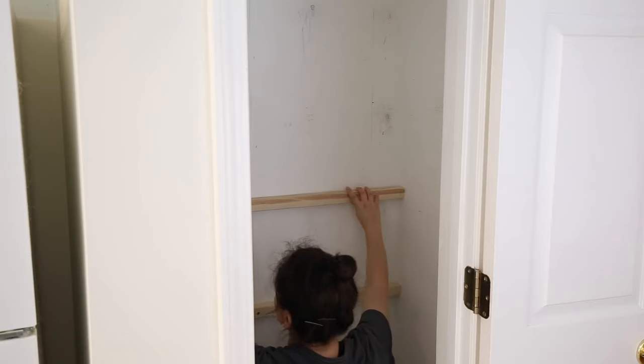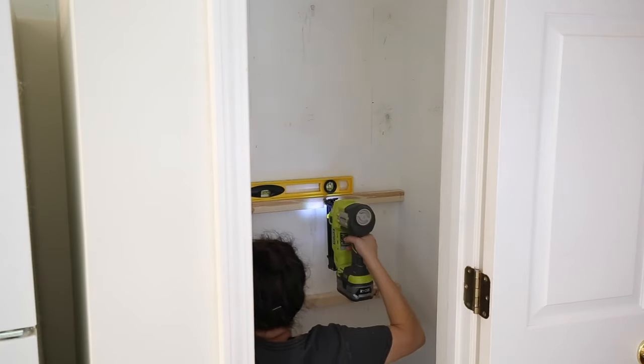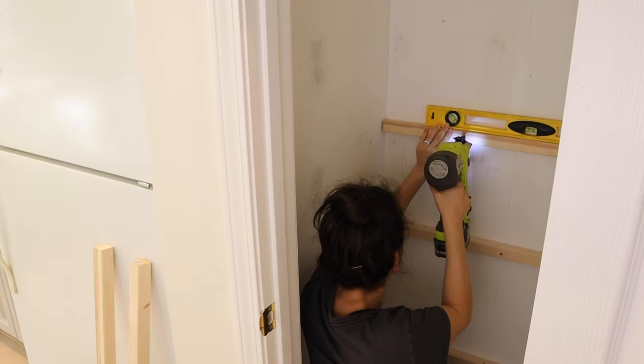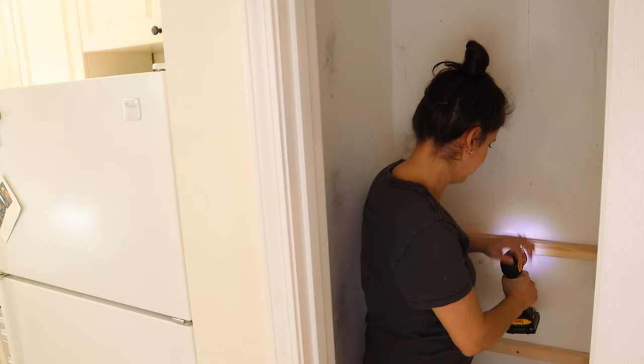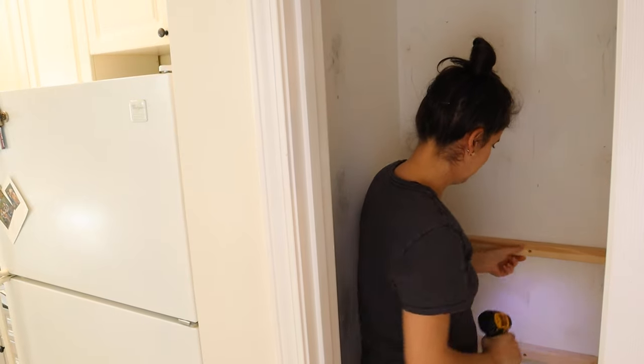Attach your back 2x2 wall supports to the wall using a level to ensure that they're level. I first attached my boards with a brad nailer to hold them in place, then I drilled a 3½-inch screw through the supports into the wall studs. I used self-tapping screws so no pilot holes were needed.